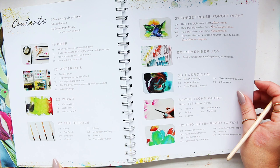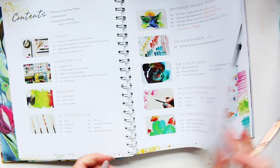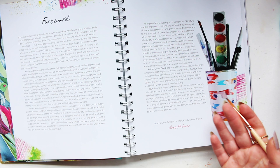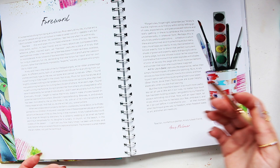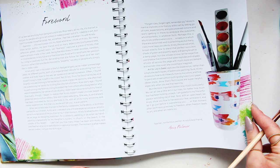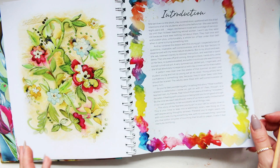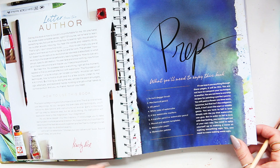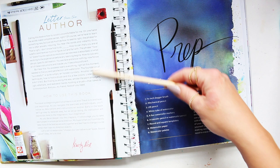Then we have sections like 'Forget Rules, Forget Right, Remember Joy' — exercises, techniques, projects, and 'Ready to Fly.' This book is great for someone who loves to be playful with watercolor, who wants to experiment and doesn't want to stay in a traditional sense of watercolor but wants to have fun. This is where Christy does it quite well. Botanicals and flowers are heavily featured — the previous book was also on that subject matter — so that's predominantly what you'll get here.